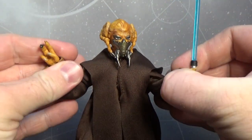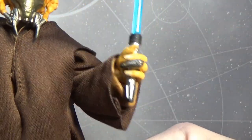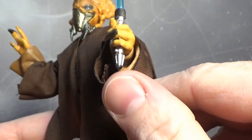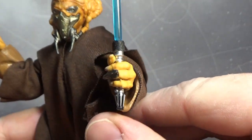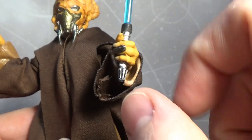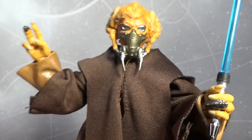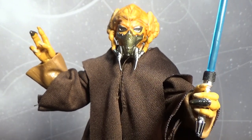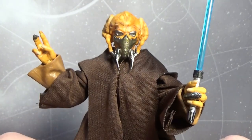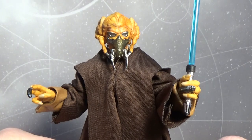He does come with his lightsaber hilt, though it's a quite tight fit in the hand. They've given Plo the correct hilt, but the emitter at the top is meant to be silver, so I'm just going to give that a little touch-up with a silver Sharpie. Kit Fisto actually came with the incorrect lightsaber — you can correct that with the General Grievous figure by doing a simple swap with one of the blue-bladed sabers, which is Kit Fisto's correct one.